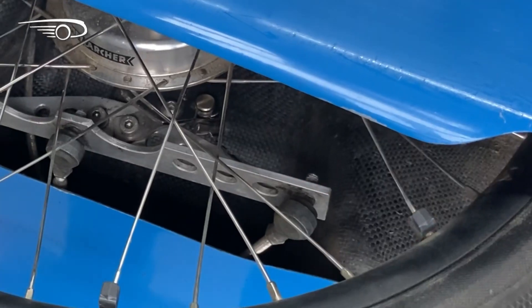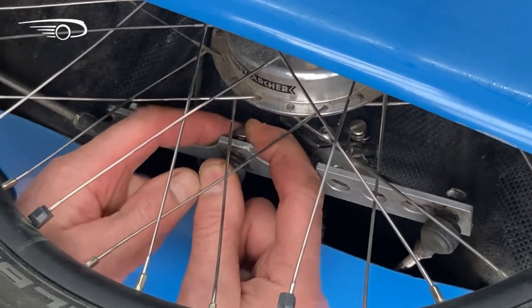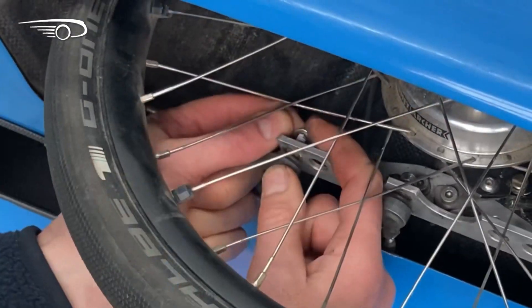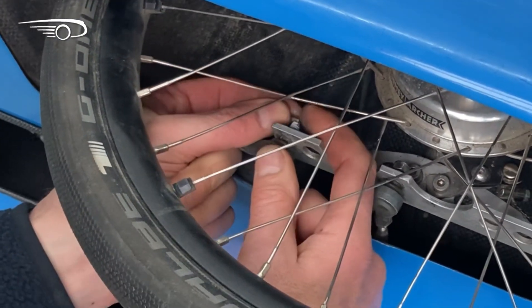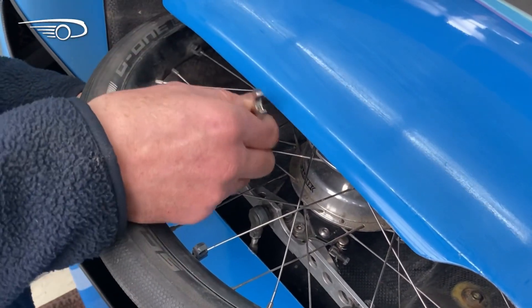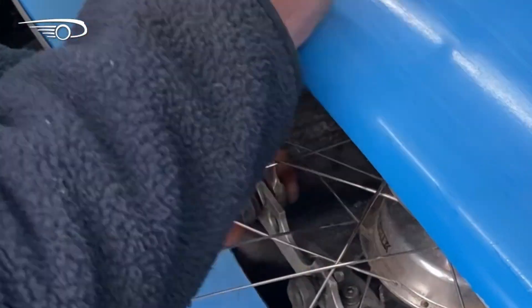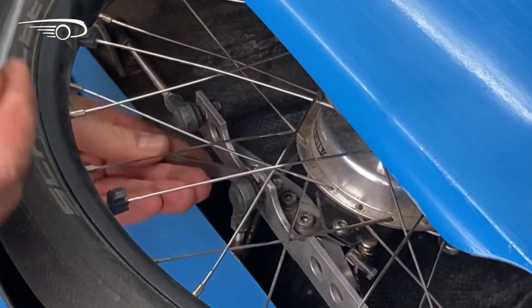Place the washers and the nuts. Then you can start tightening them with the 8mm key and the 10mm key. The 8mm key is to hold the thread of the ball joint from rotating with the nut — it is pushed in between the strut plate and the ball joint.